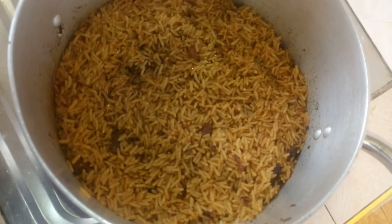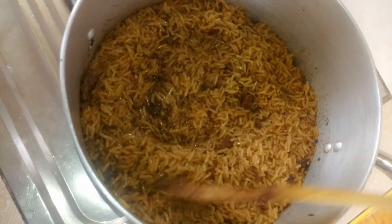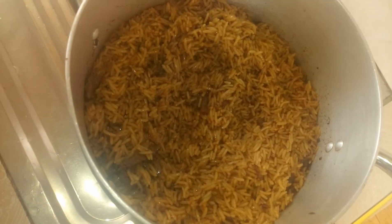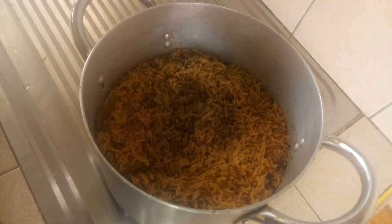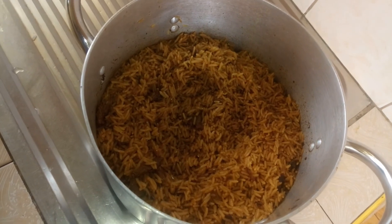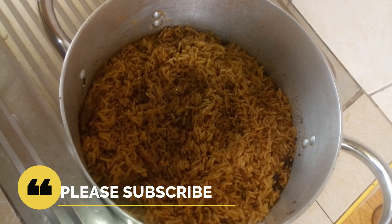I hope you enjoyed the video — look at that, my mouth is watering! Please make sure you subscribe if you're new here, and if you're not new, thank you so much for watching. Till next time, bye!